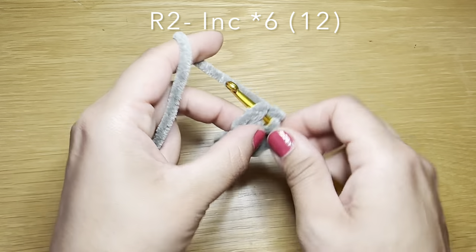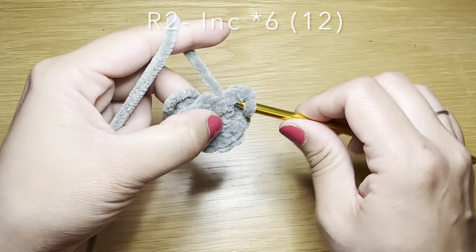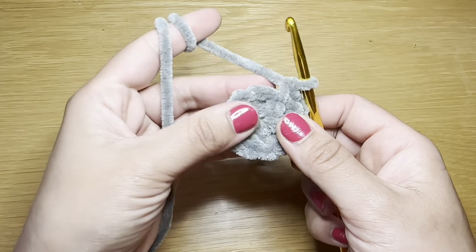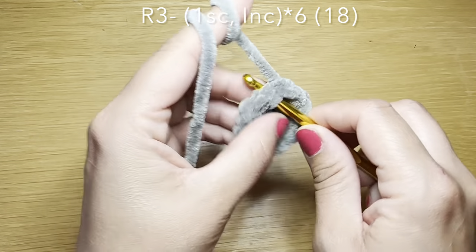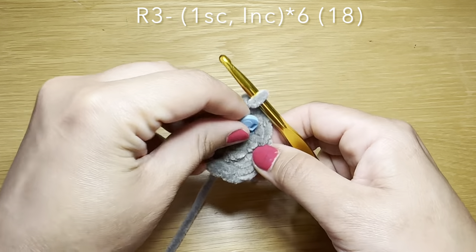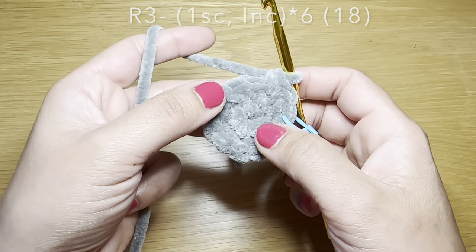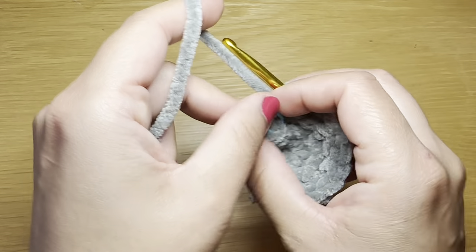Here's my third increase, fourth increase, fifth increase, and increase number six. This should bring your stitch count to 12. From here we're going to work a single crochet in our next stitch to start round three, followed on with an increase. We're going to use a stitch marker to identify the start of your round. The combination for the rest of the round is one single crochet followed by an increase — repeat all the way around. At the end of this round your stitch count should be 24.